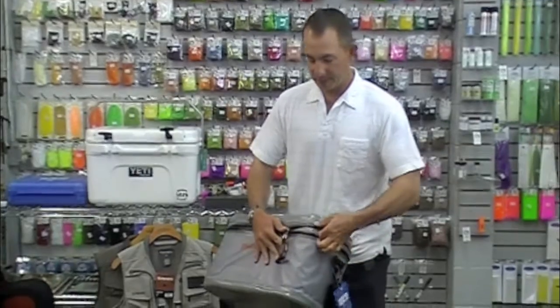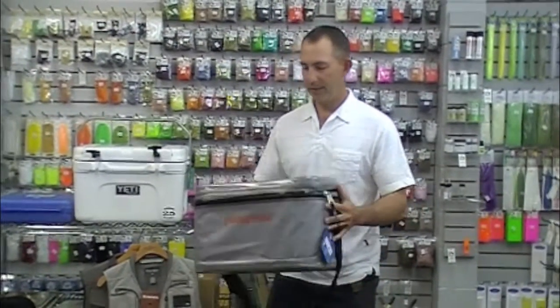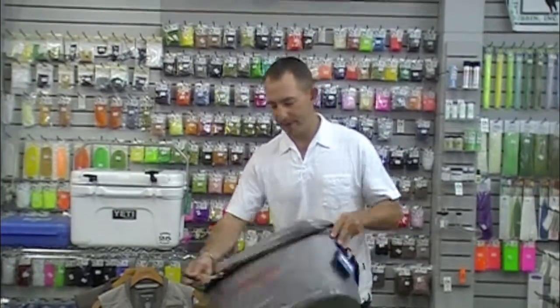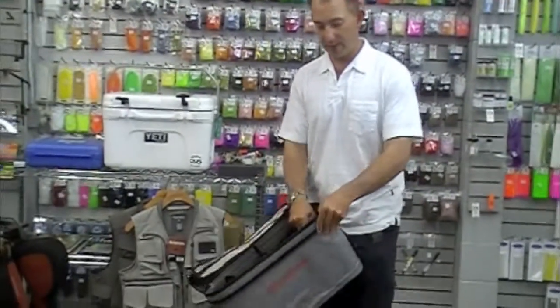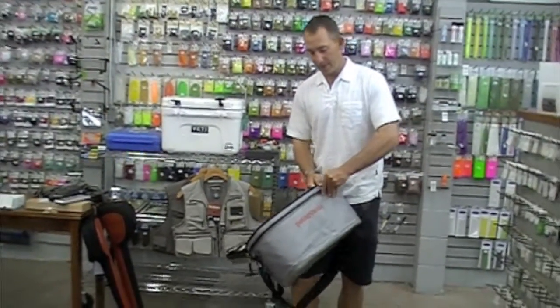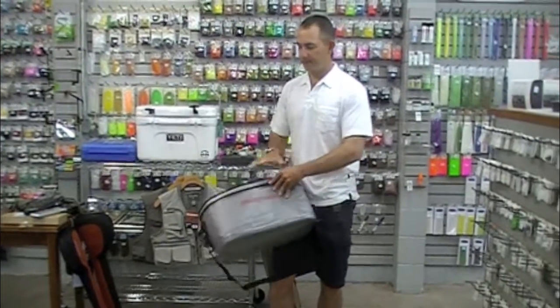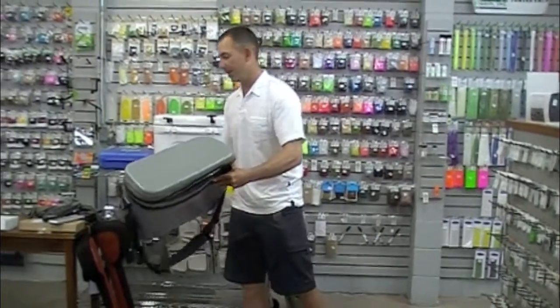It's well worth it in terms of keeping your stuff dry when you really want it to be. The other great thing about this bag is that you can take everything out of it, break it down, and lay it flat for a trip. Everything comes apart — it's velcroed. Pull that apart, lay this bag flat, put it back together when you get to your trip. Great Divider from Patagonia — great bag.